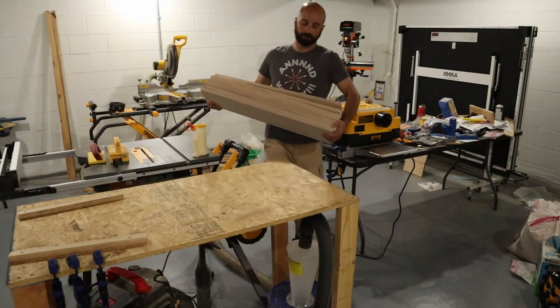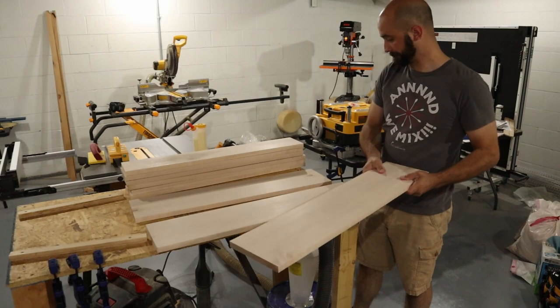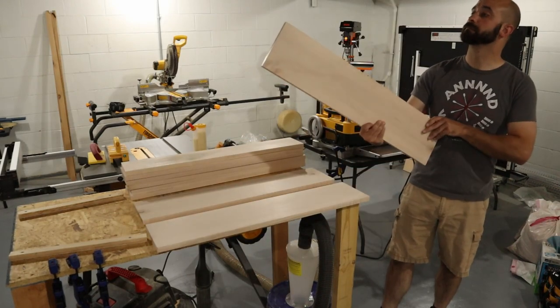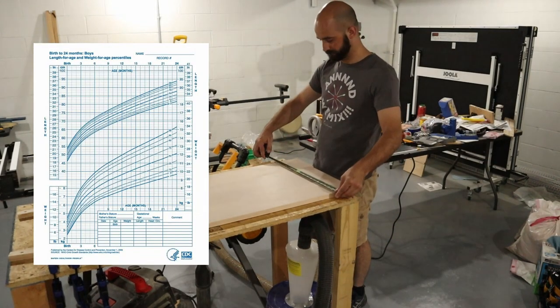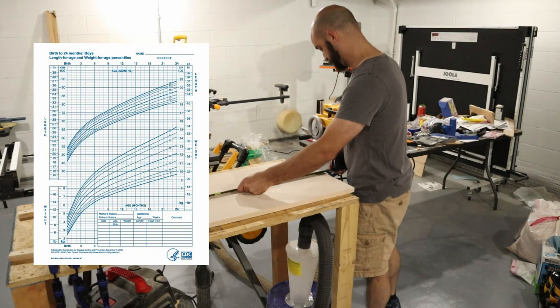The bassinet I'm making in this video is made out of solid maple. After cutting the boards down to their approximate final lengths, I took a little time to try and match up the grain patterns to make the boards look more natural. I used a chart to give me a better idea of what dimensions to make the bassinet — the worst thing I could do is make it too small.